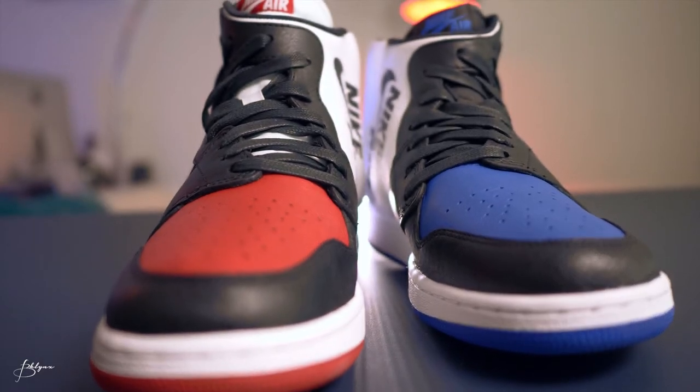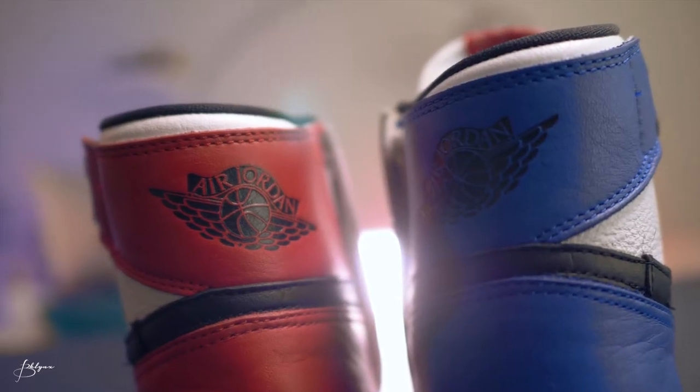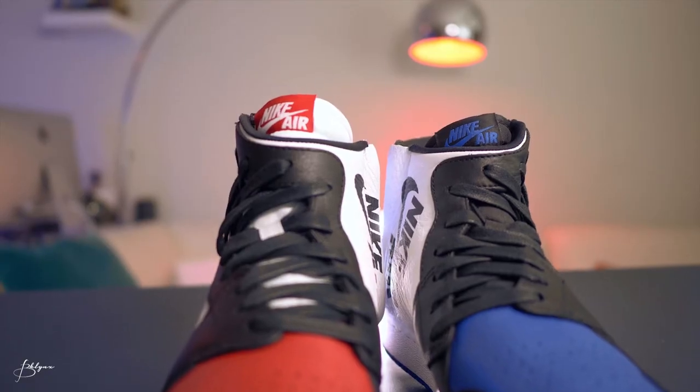I like them because they're different, they stand out. All right, so on the right foot, unlike the left foot, you got a red toe buck, same black trimming all around. The back is blue. Jordan logo, same Nike logo on the inside. The tongue is white with a red Nike logo on top. The bottom is red on this one.